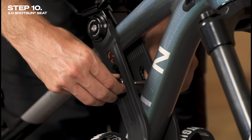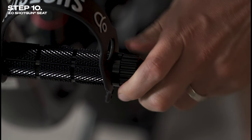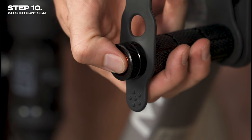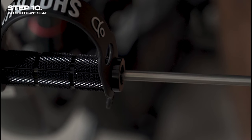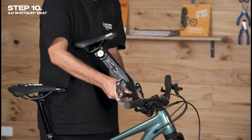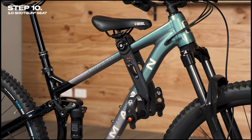To remove the Shotgun 2.0 seat from your bike, first fully remove the quick release from the frame. Next, unscrew the tension dial by around five to ten turns and then press the ball socket release button — you'll now be able to remove the axle from the frame of the shotgun seat. Then simply lift the shotgun seat off of your bike and you're all done. Now your settings are locked in, refitting the Shotgun 2.0 seat is super fast and easy.